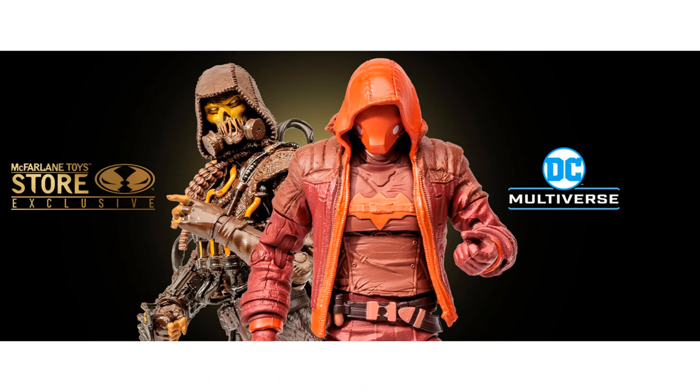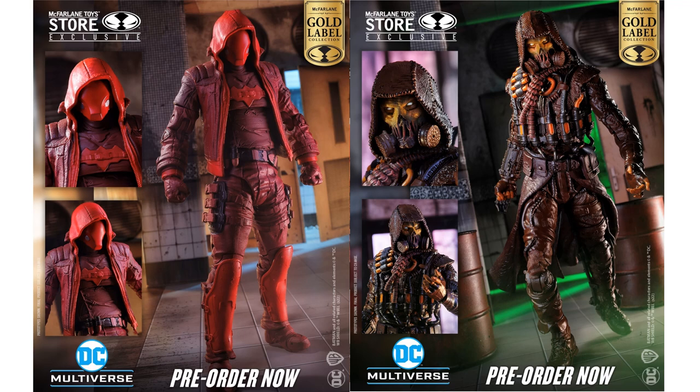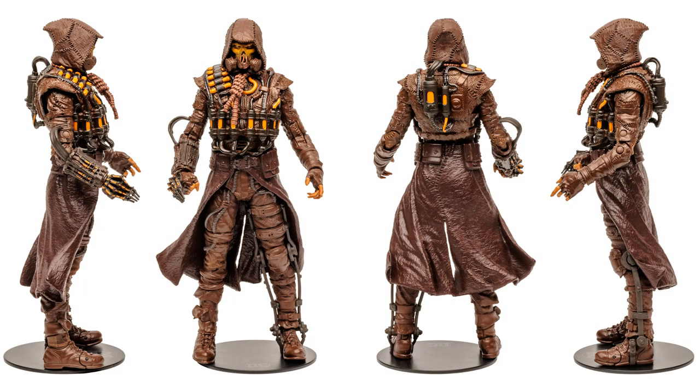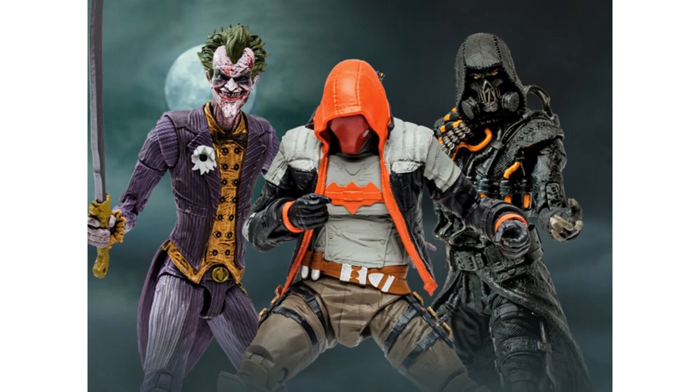Getting back to the Scarecrow focus — here are some figures from McFarlane store exclusives. Both Scarecrow and Red Hood are gold label and can only be gotten on the McFarlane store. Here's the Scarecrow from the front. He's got a knee brace on his left knee looking similar to Forrest Gump, vials all over his chest, a breathing apparatus on his face, and a figure stand base. This is the Batman Arkham Knight version, from the video game. On the back is a canister he breathes through, and his right hand has needles on it.